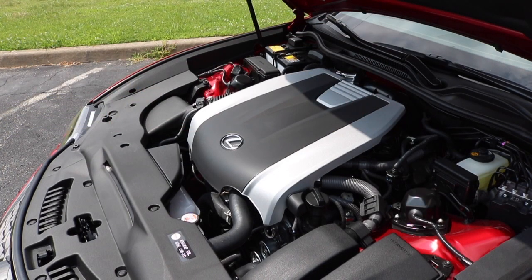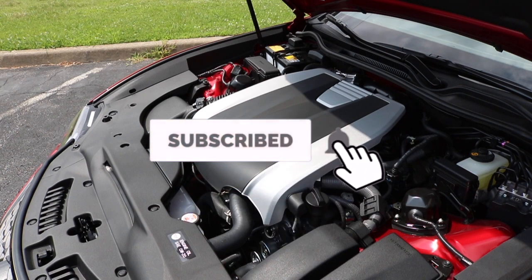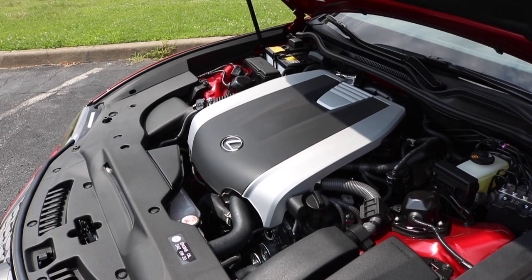We are looking at a 3.5 liter V6 engine pushing out 260 for the torque, 236 at 2000 RPM. Zero to 60 in 6.3 seconds. For the MPG: highway 25, city 19.